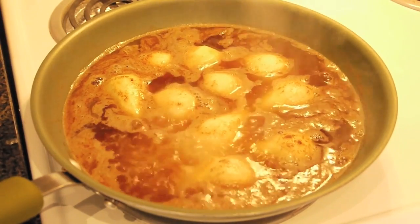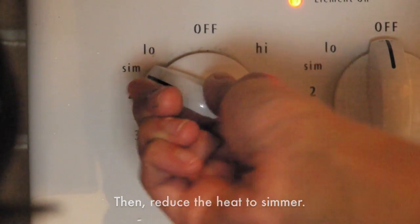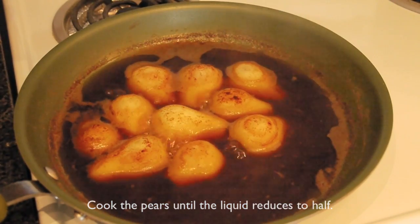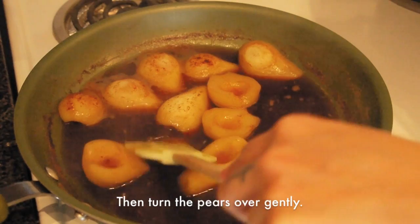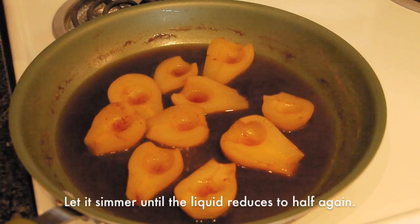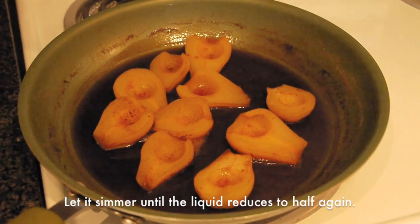Bring the liquid to a boil, then reduce the heat to simmer. Cook the pears until the liquid reduces to half, then turn the pears carefully over and let it simmer until the liquid reduces to half again.